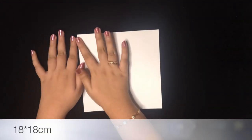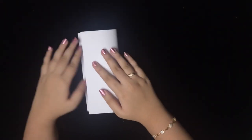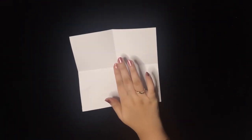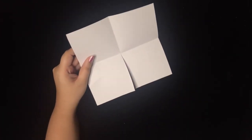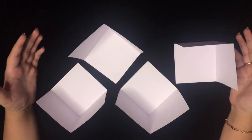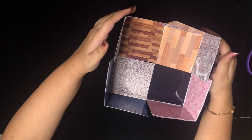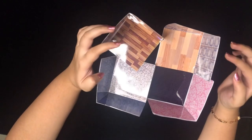I've taken a white piece of paper which is 18 centimeters by 18 centimeters — we'll need four pieces of this paper. I'm going to take the printed tiles and stick them on these four pieces. Here I've stuck the tiles — this is for the kitchen, bathroom, living room, and bedroom.